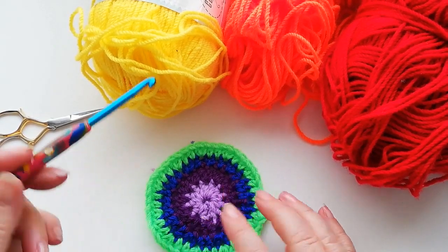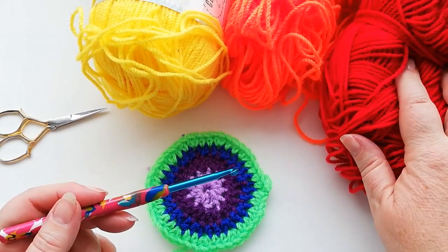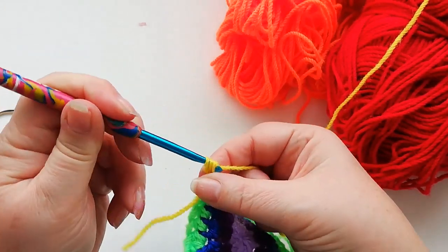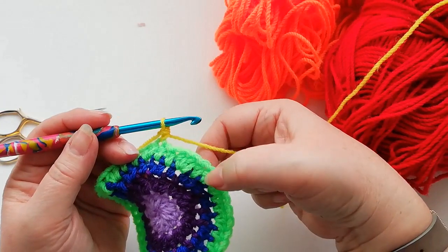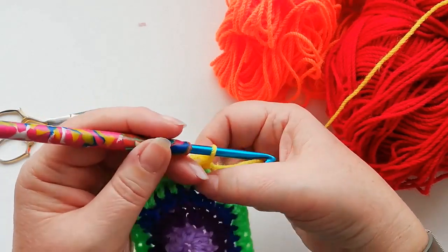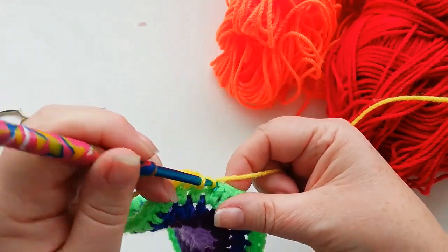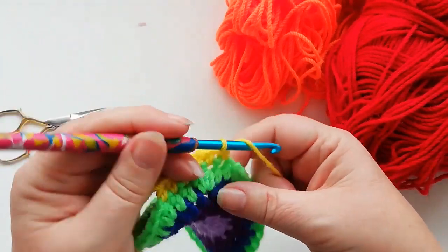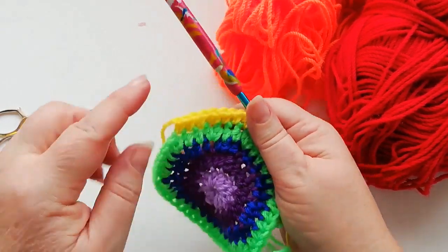I'll let you carry on working the next three rows so that the video's not going to go on forever, and I'll meet you when we get to the red row. I'll show you the start of the yellow row — standing half double into that first stitch. On the green row you had two stitches in between; this time we're going to have three stitches in between, so we'll do one, two, and three, and then the two half doubles into one stitch, followed by three half doubles. On the orange row you'll have four half doubles in between the increases.